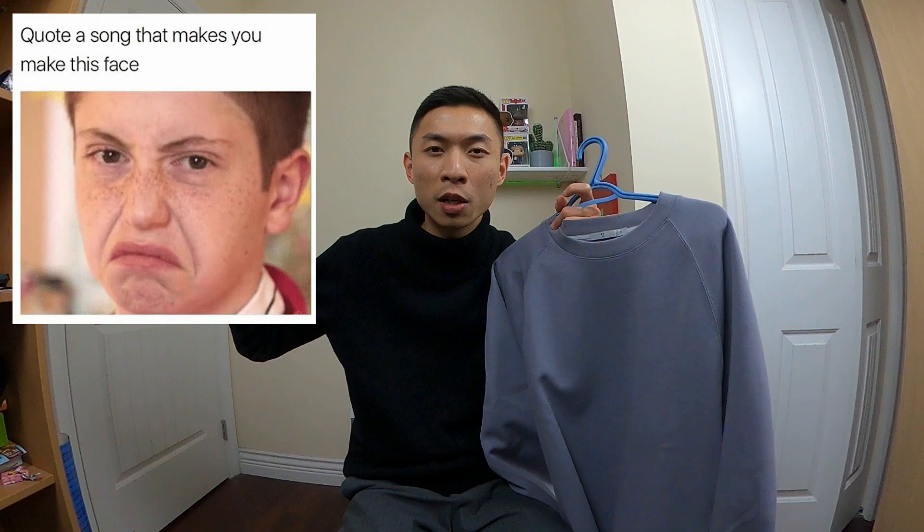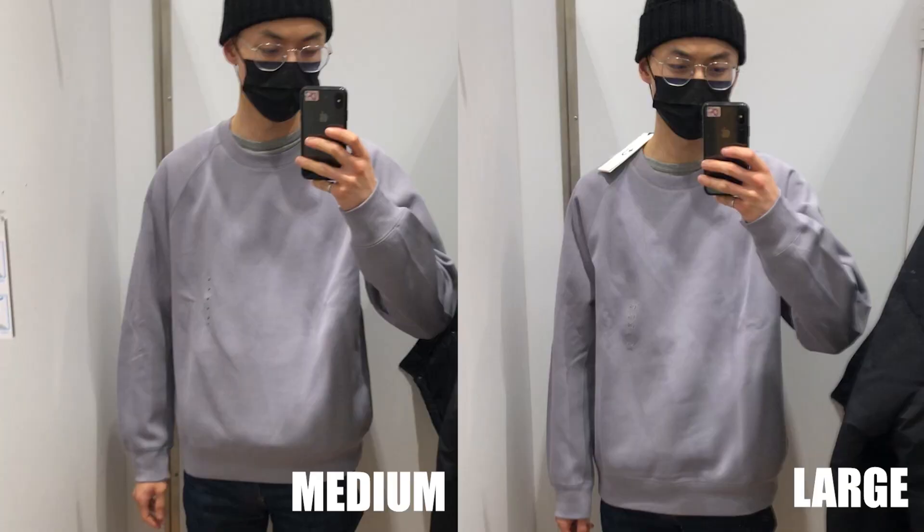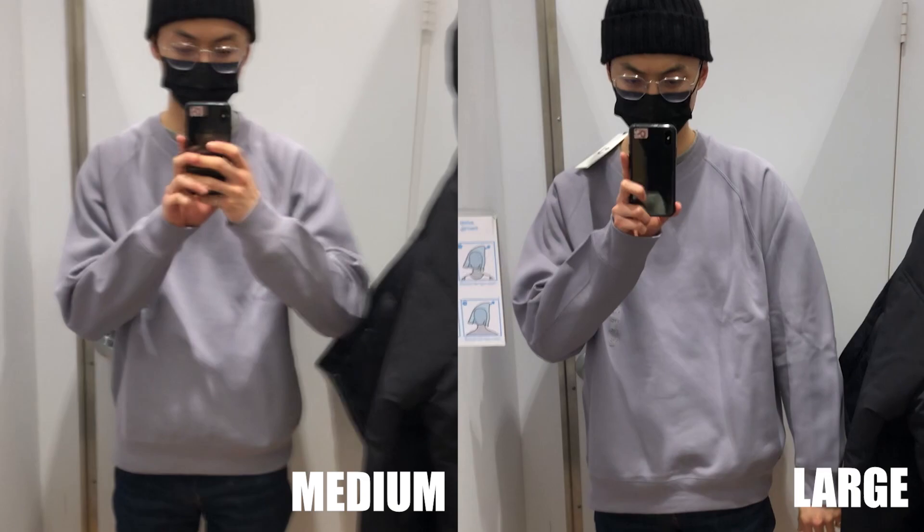This dry crew neck here was the first thing that caught my eye when I was browsing the preview online. You know that face you make when you hear a banger song for the first time? Yeah, this was my face when I saw this piece. The colors go crazy. In terms of sizing, its cut is oversized, boxy, relaxed fit — call it whatever you want. I tried on both the medium and large in-store and decided on the medium.